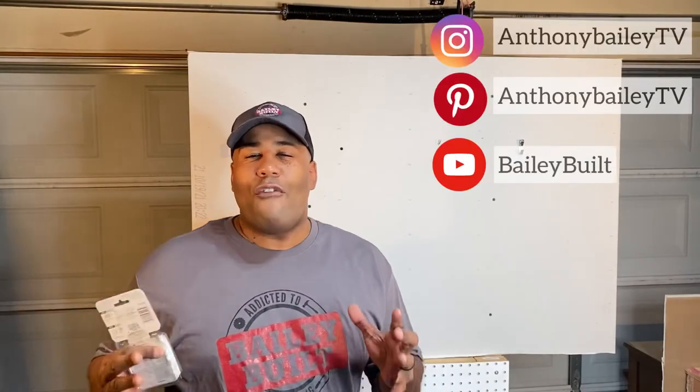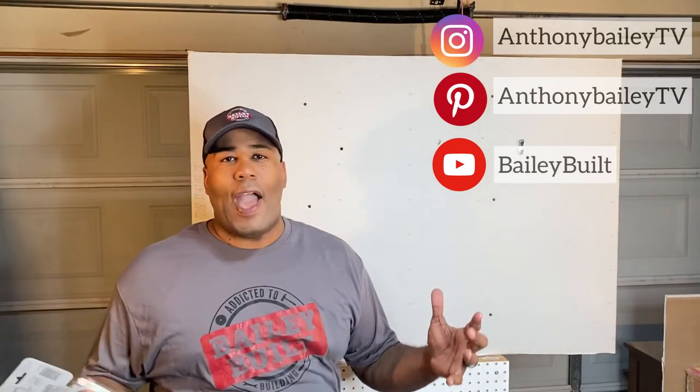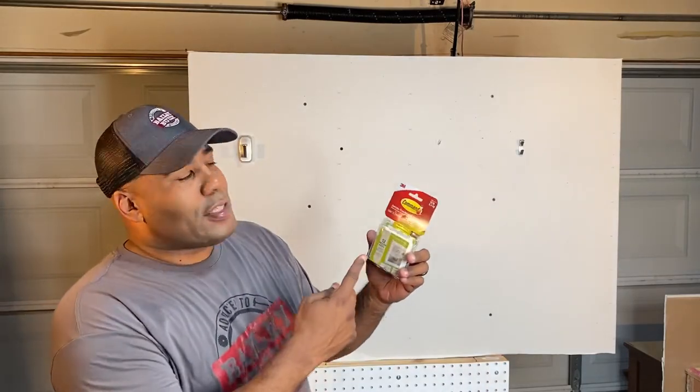After trying all four wall hooks, they all work pretty well. They have a wide variety of weights they can hold, and if you're going to hang a big picture, here's one little bonus tip: grab some command strips. They'll help balance your picture if it doesn't sit exactly the way you want it on the wall. If you love this DIY video and other DIY tips, all you have to do is click subscribe, smash that like button, and stay tuned until the next Bailey Built.